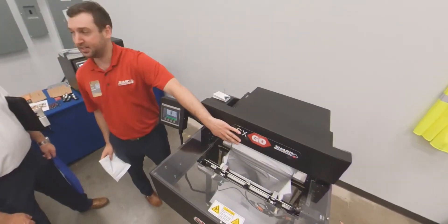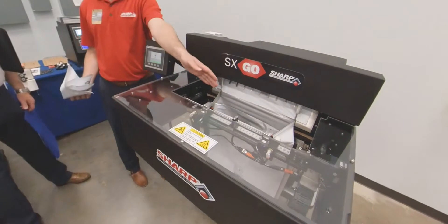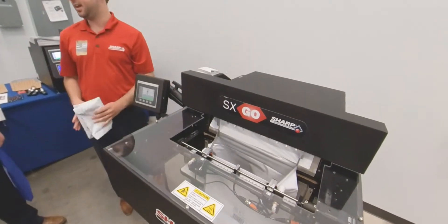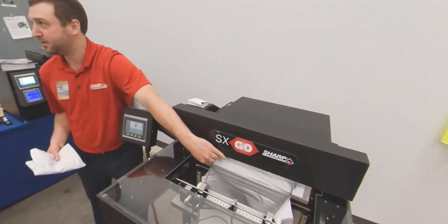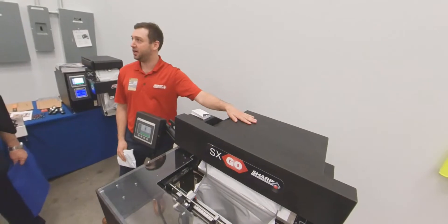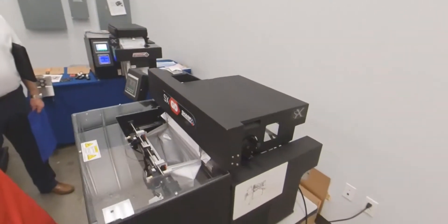These have upgraded options like seal flatteners, staged for operators to drop product into — which this one doesn't have — this is all electric. Usually these options need automatic functionality to allow them to move. It fires on air usually, but we actually built an electric loader here to make sure these options function properly.